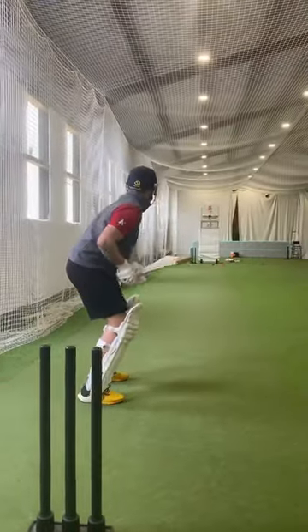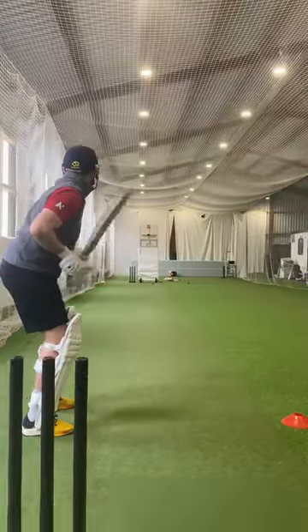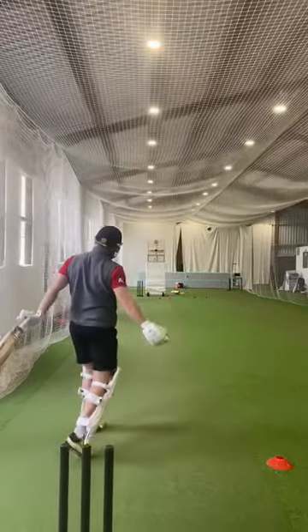Something that I think is underutilised at club training is range hitting. As a group, I would love for players to go out, get into the centre square and see how far you can physically hit the ball. This will actually give you so much more confidence in terms of distance hitting in certain areas.